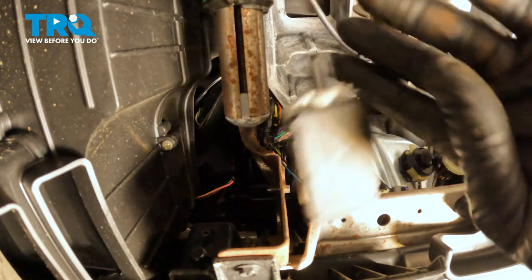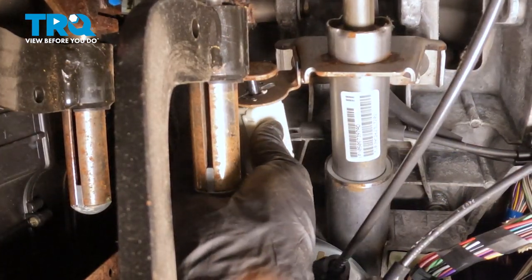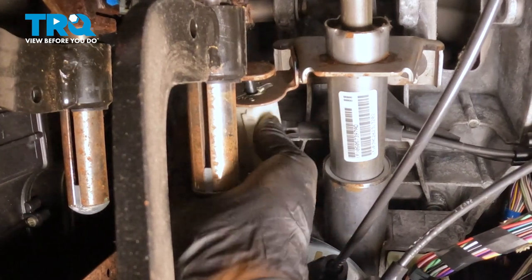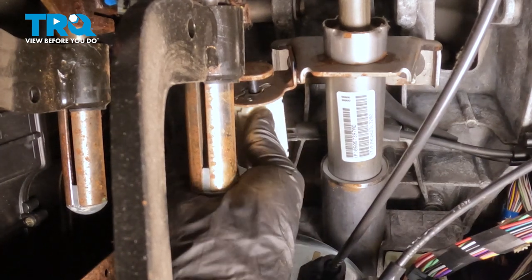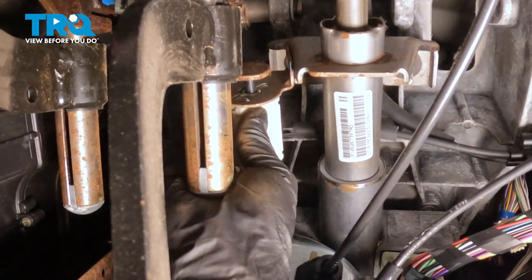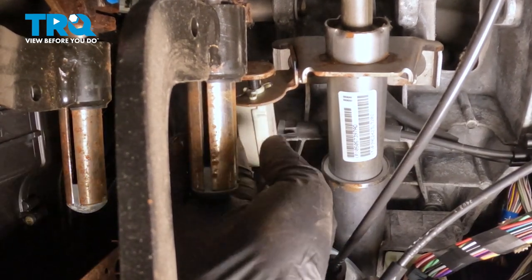Now let's go ahead and install the switch. Go ahead and take that switch, line that up, pushing the pin through the bracket. You want to line up the two little ears on that, and then go ahead and rotate it and snap it into position.